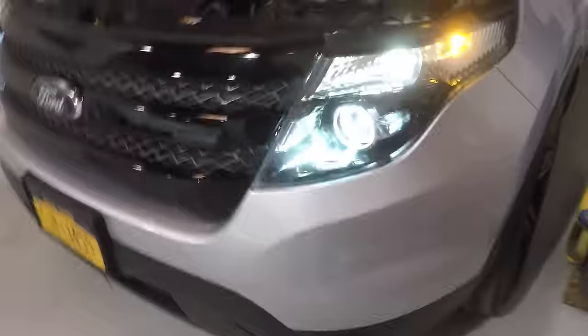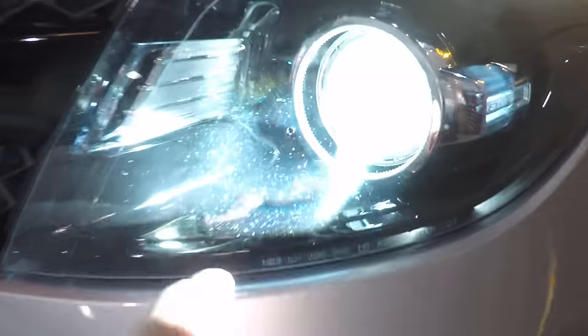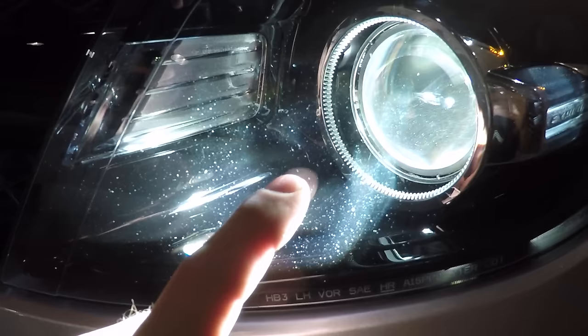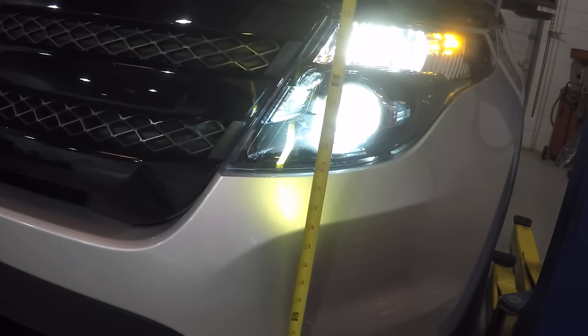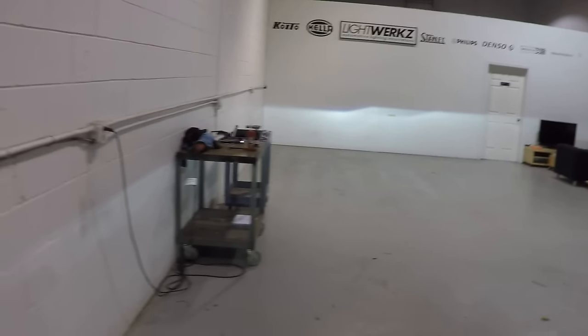At 25 feet, you want to be 2 inches lower than the height of the center of the projector. Almost every single headlight has a circle right in the center — you can simply measure that height. I measured it at about 34 inches, so I've set the beam 2 inches lower at 32 inches. At 25 feet, this should be your starting point.